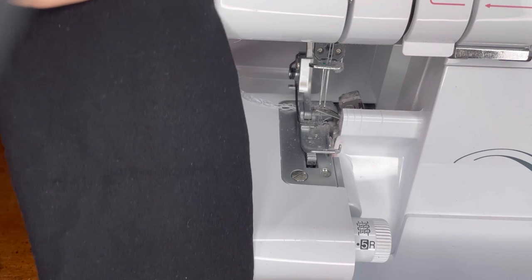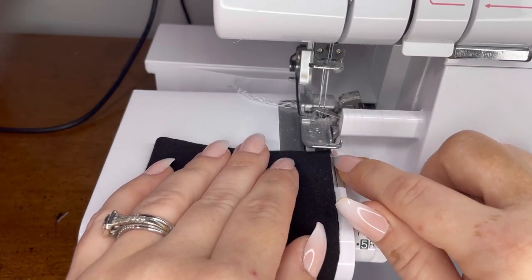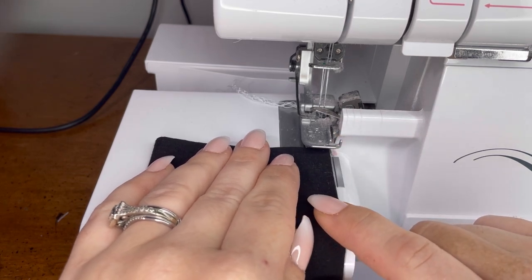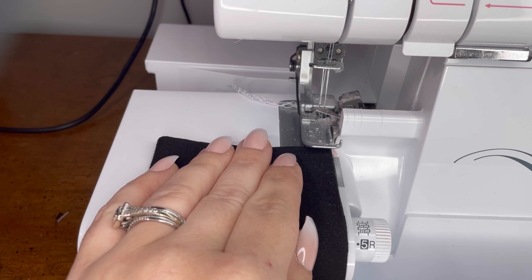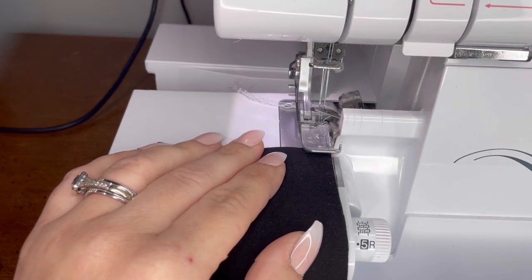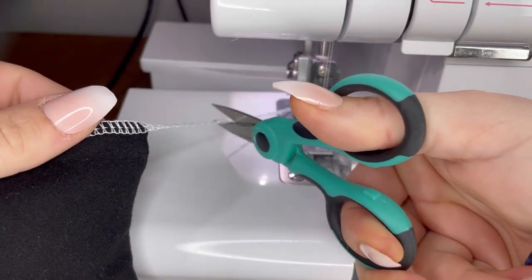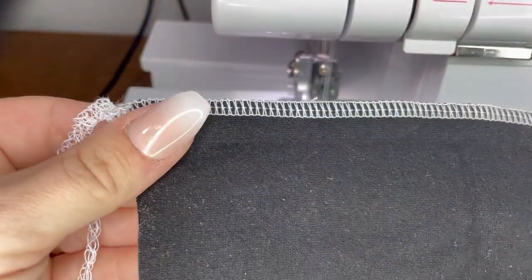At the serger: this is one of your sleeve cuffs — pretty long — so we're going to serge along this long edge. This line here tells you where your knife is, so anything over this line is going to get cut off. If you're using a regular sewing machine, follow all of these same steps but use a 3/8 inch seam allowance for the whole hoodie. You can cut the thread ends off at whatever length you want because they're going to get serged off in the end anyway.